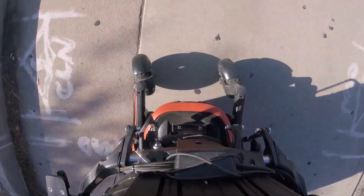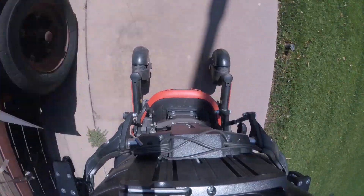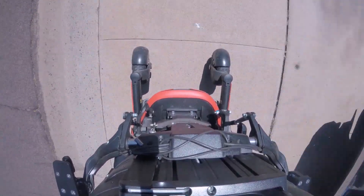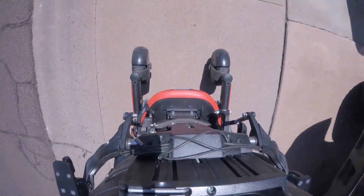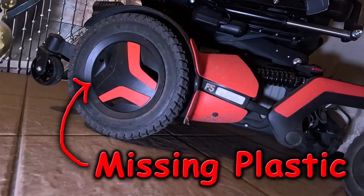Caster flutter is rare on most power chairs, but it was constant with my new chair. Nine months ago I started investigating caster flutter. The video took a long time to make because I couldn't solve the problem. There were a few times where the flutter was really bad — it knocked the back cover off the chair several times and knocked one piece of plastic off the wheel. I saw it fly off into the street but I couldn't get it back.